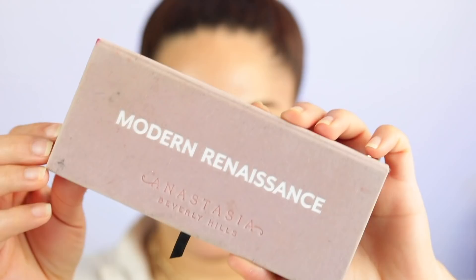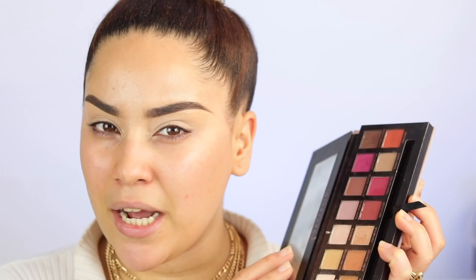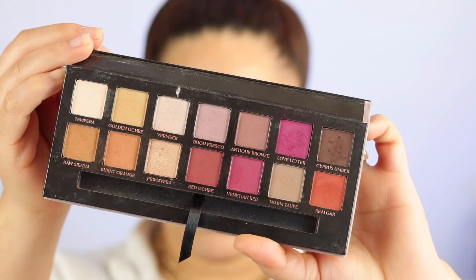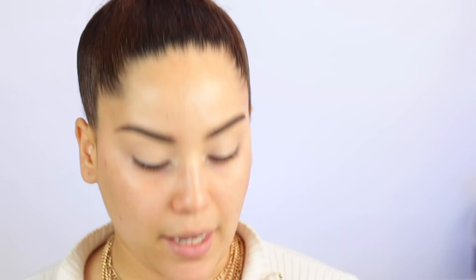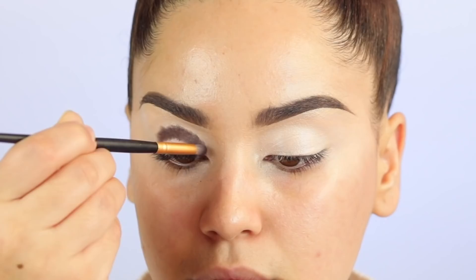As always, I'm going to start with the eyes. The palette that I have not used and kind of forgot about is this one right here — The Modern Renaissance by Anastasia Beverly Hills. I don't even know why, because the colors are really nice. I just haven't been using it. I always start with the darkest color of a palette, so I'm going to start with the shade Cypress Umber, which is one of the darkest shades in the palette. I'm going to go ahead and start working that into the crease — pack it on, and then blend it out.